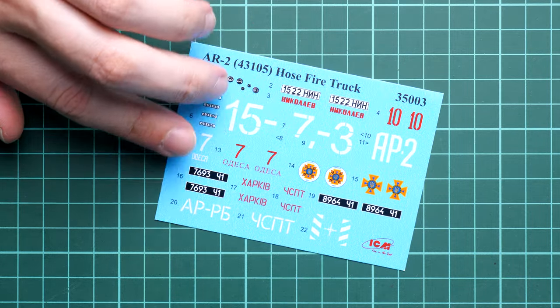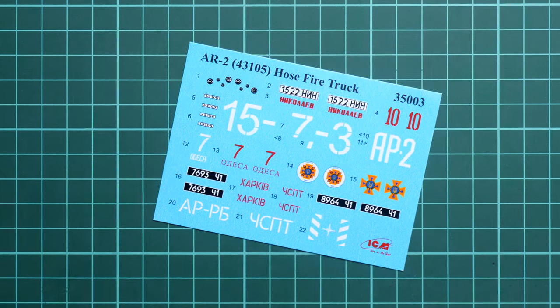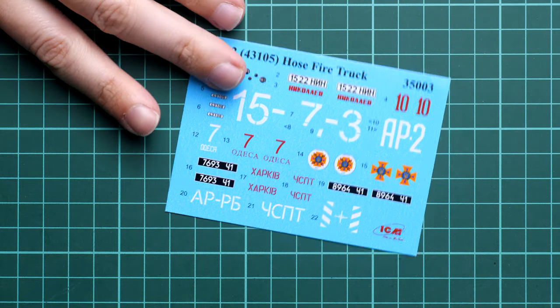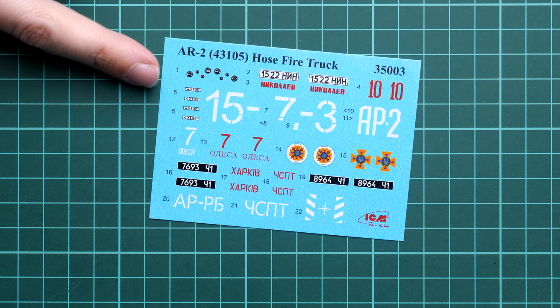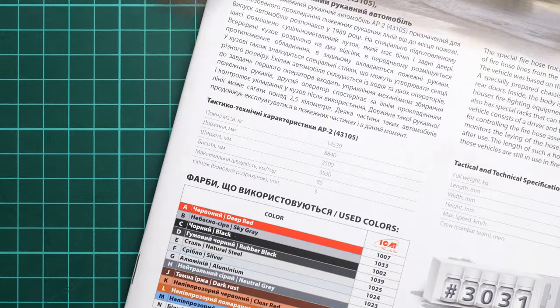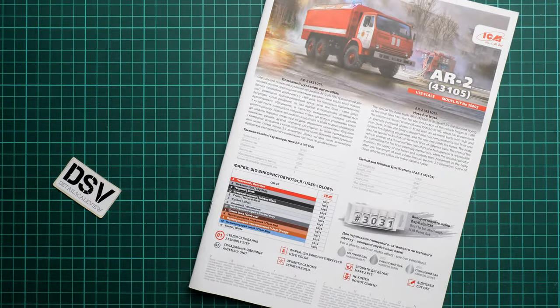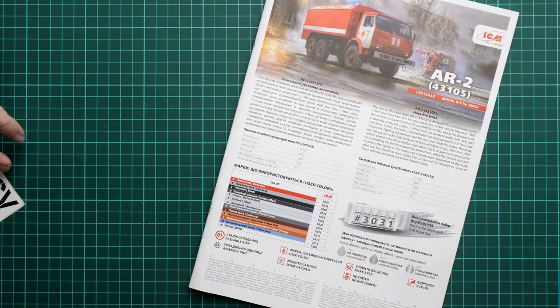We also get decals hidden inside the assembly manual. The decal sheet is not huge but includes all necessary markings for three options. We also have dials for the dashboard. As far as I remember, there are also some 3D decals for the KamAZ truck in 1/35 scale, so keep that in mind if you'd like more detail on your fire truck.